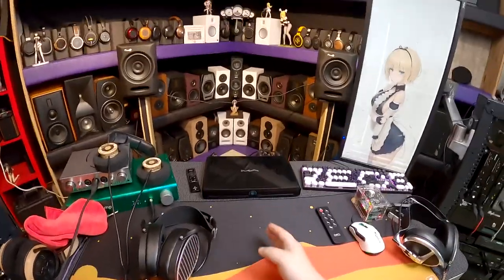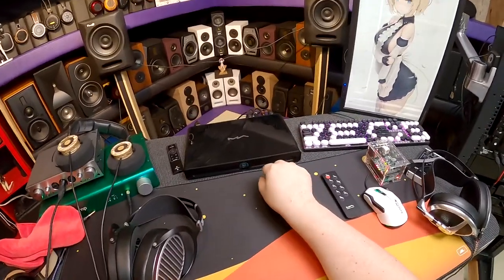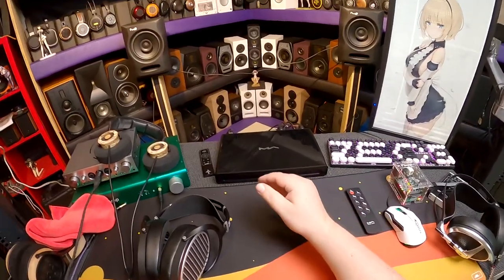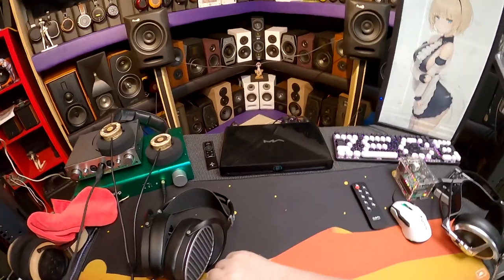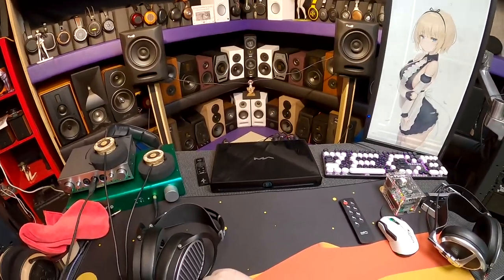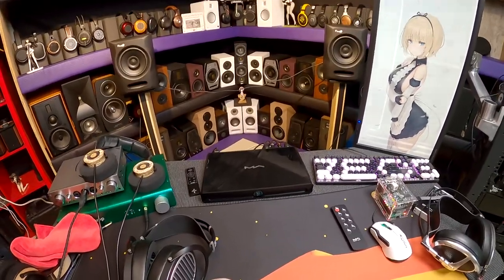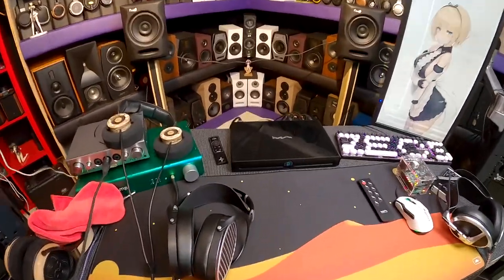At three thousand dollars it sounds expensive, but I'm going to Capital Audio Fest (November 5th-7th, near DC). I guarantee every DAC in the expensive speaker rooms will be at least eight thousand dollars. The X-Saber 3 would be the bargain basement option there — and I bet it sounds as good or better than those, with built-in DLNA streaming. You won't see a single Matrix Audio product at that show, but you should.